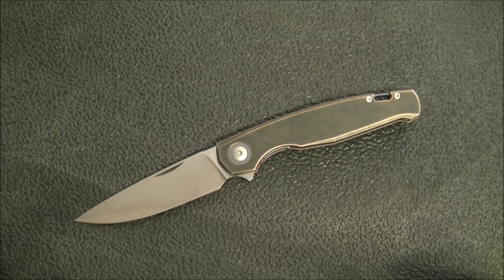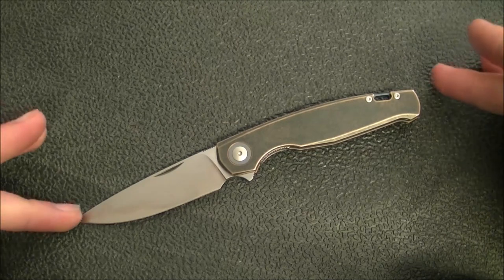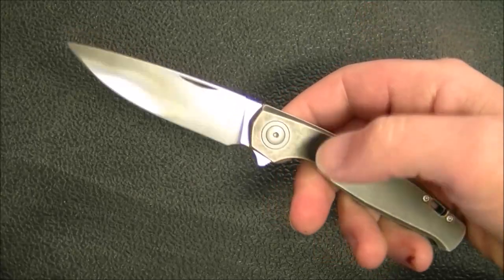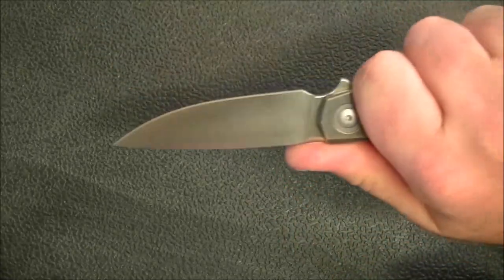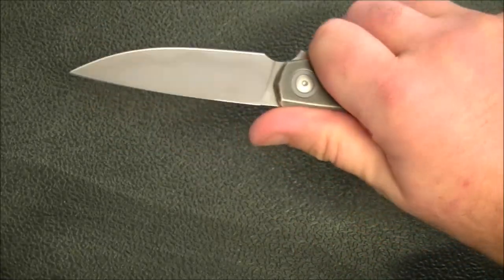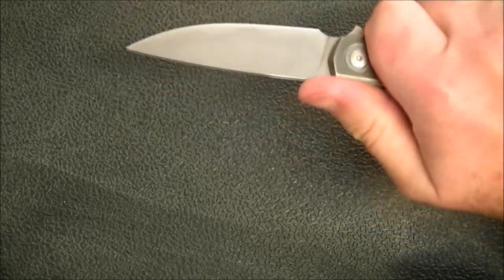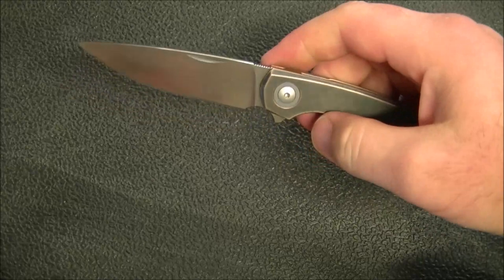Let's get into size and weight. Overall, seven and three quarter inches. Eight and a half inches was really my magic number, and we're far short of that.